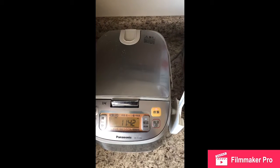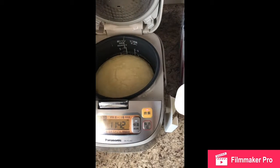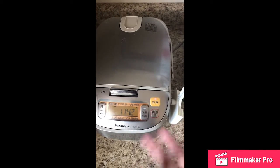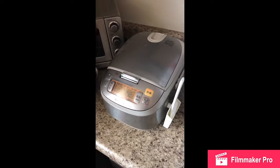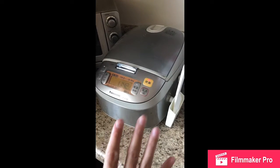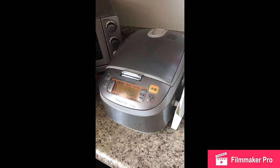It's been close to an hour and I checked — it's still a little wet and wobbly, so I'm going to let it keep going for another 30 minutes or so. The reason is that rice flour takes a lot longer to cook than regular flour. This is my Panasonic rice cooker, by the way. Regular cake batter cooks much faster; this rice flour batter is just taking forever.